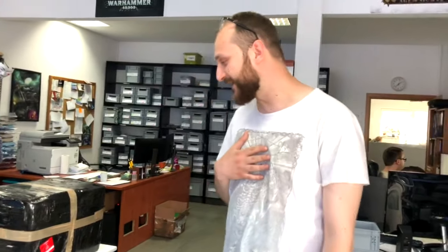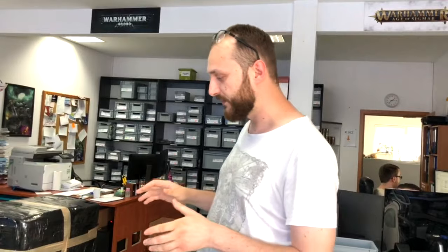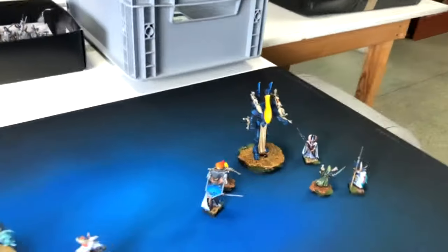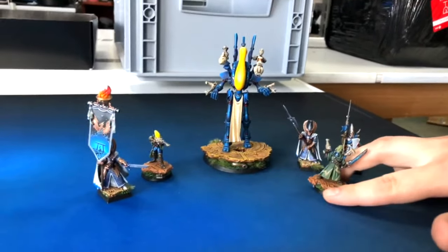Hello guys, it's Tom from Den of Imagination. I'm here with you today to show you a preview of models we recently finished and those we'll soon go to our clients. We have two projects picked and it's a mix of High Elves and Eldar models. The second project is Thousand Suns — we have level three and four models here.